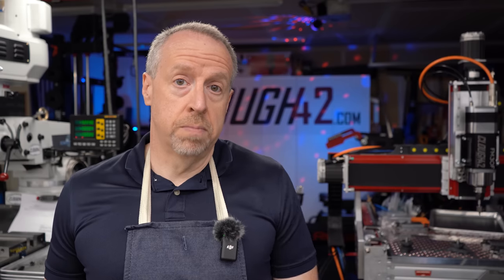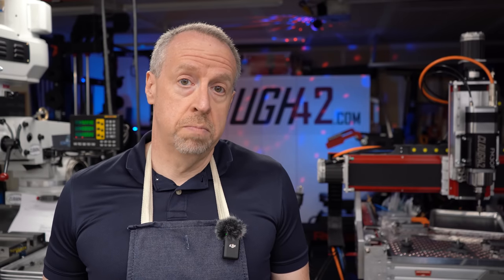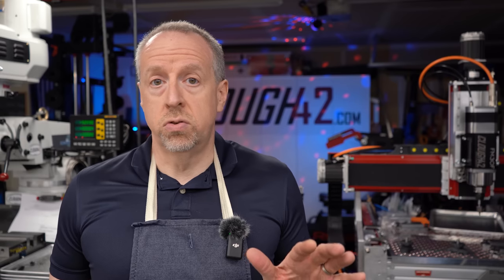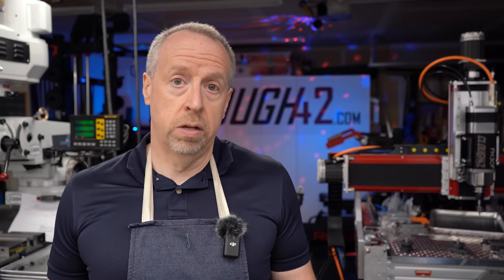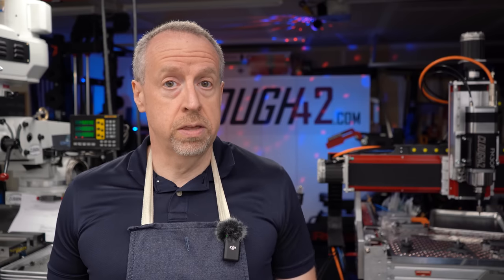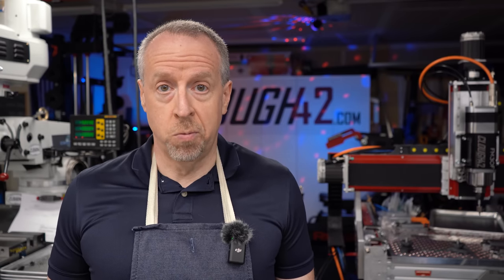If you enjoyed this video, give it a thumbs up. Feel free to subscribe to the channel, and maybe consider checking out Patreon. Patrons get access to downloadable files, CAD models, and drawings for all of my projects, plus a little peek behind the scenes. Thank you for watching.